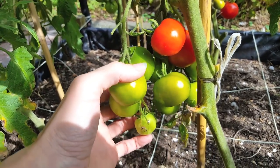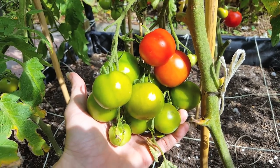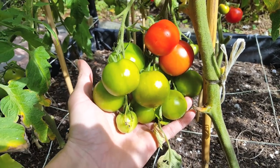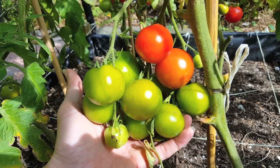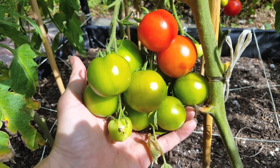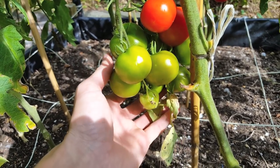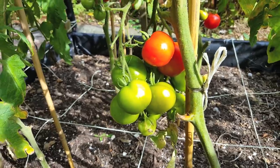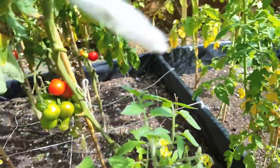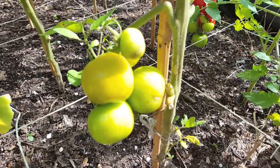This tomato has already started to turn from green into red, but the others are still in their green stage. The first tip is leaving this red tomato on the vine as long as you can. As you can see, the tomato just down from the ripening one is also turning red. This is because when a tomato is going through its ripening stage, it will produce a non-harmful gas called ethylene. This gas will then slowly encourage all the other tomatoes to ripen.